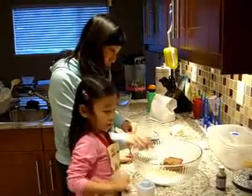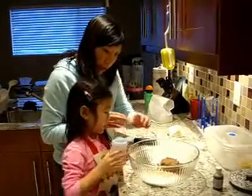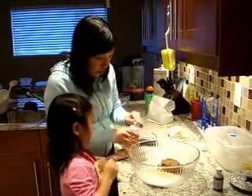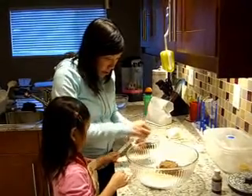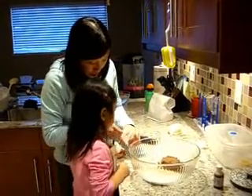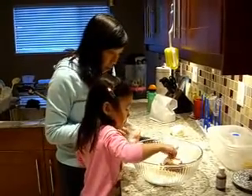Now we need salt. Salt? Yeah. Quarter teaspoon. Nope, we have to use the inside salt. Good job.